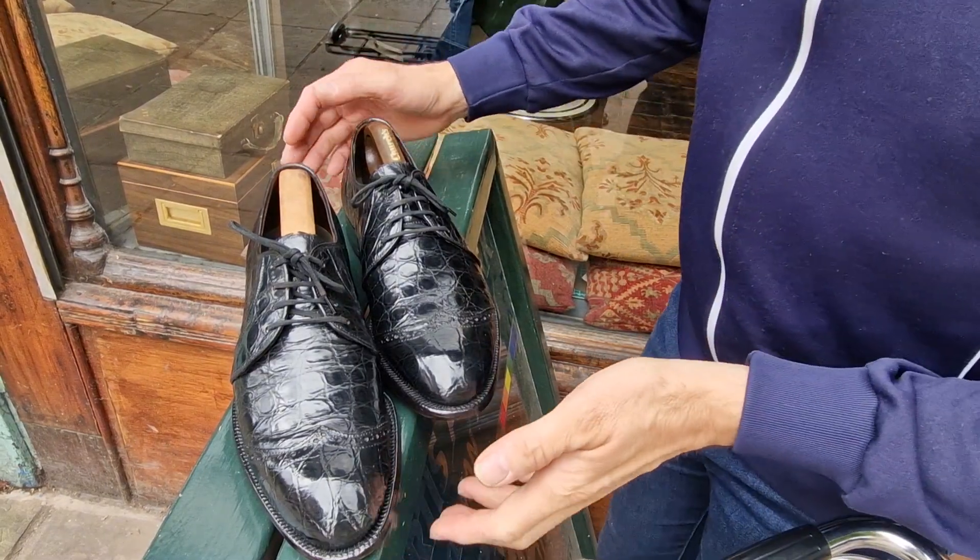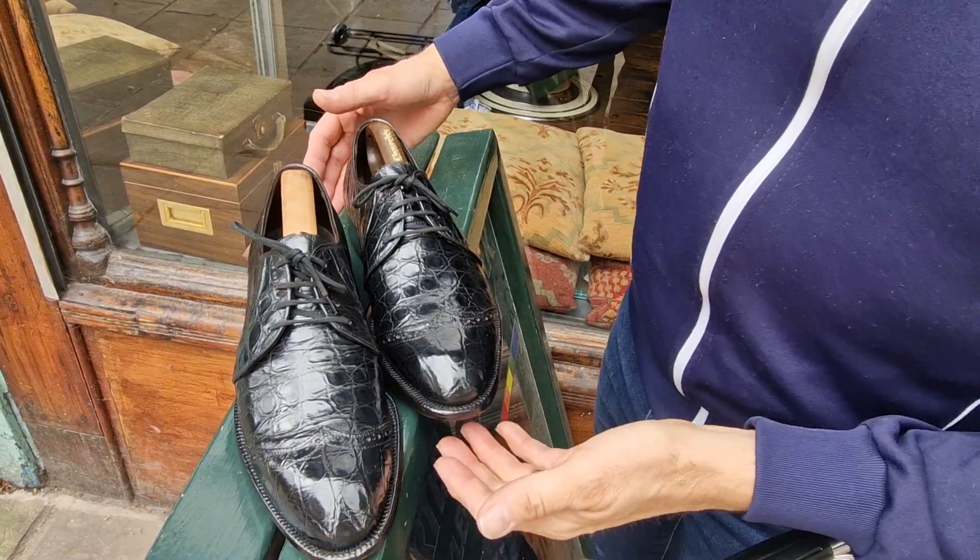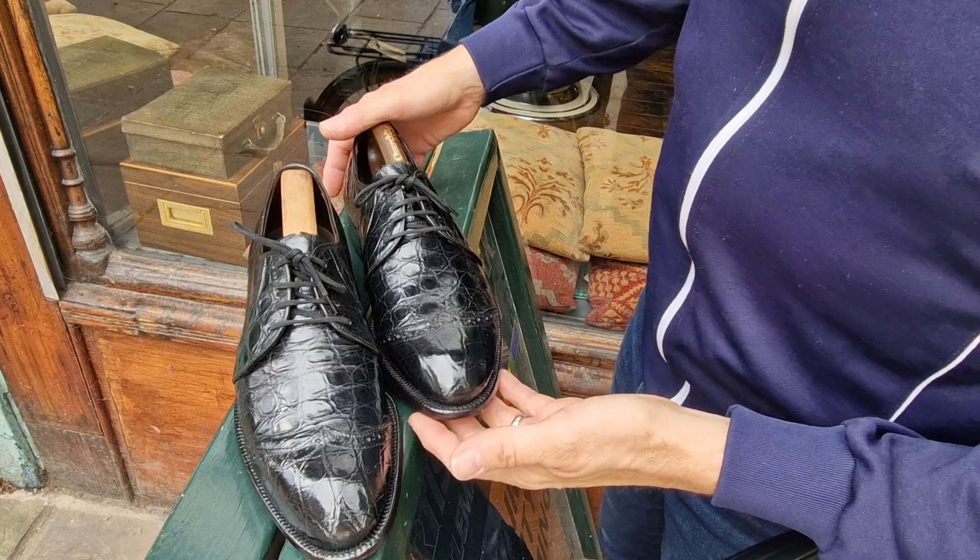Welcome back to Bespoke Addict. Apologies for the poor audio quality — my lapel microphone's broken.